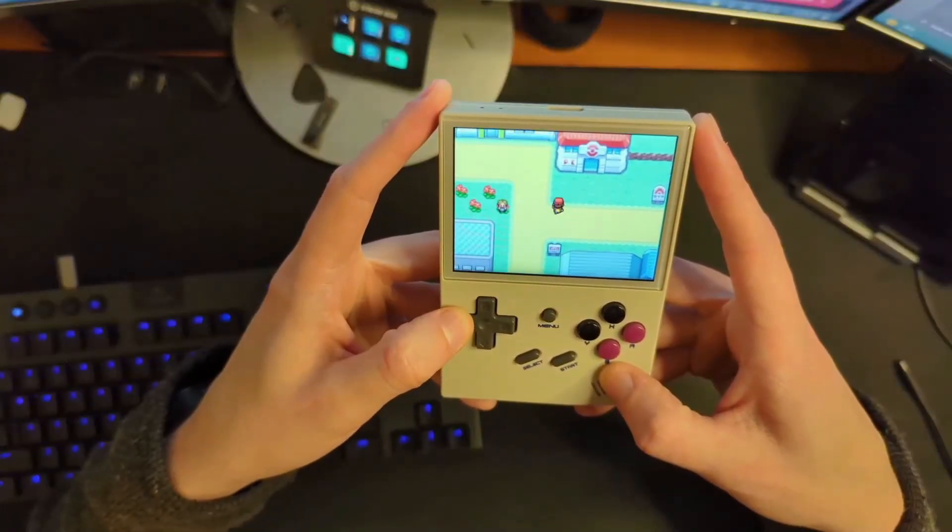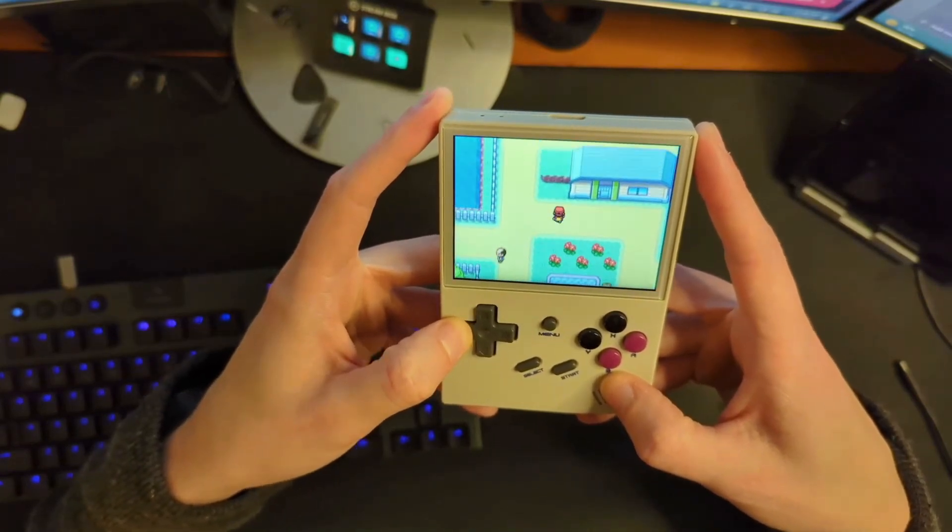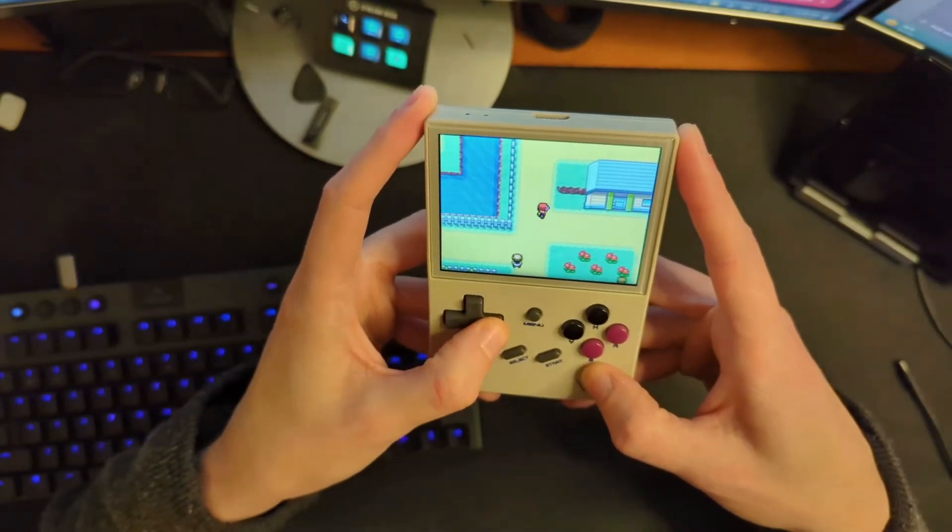There's one thing about it that's absolutely driving me insane, and it has to do with this D-pad. Hopefully you're seeing some footage of this right now, but basically when you're hitting left or right and you move to a diagonal — you go slightly up or down — you will start going up or down instead. In particular, in games like Pokemon, this is very, very annoying.